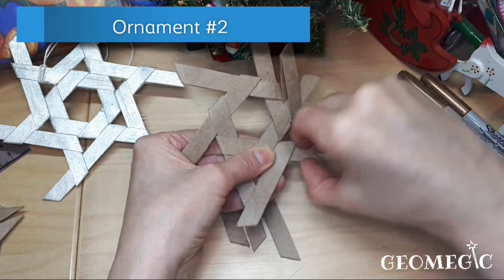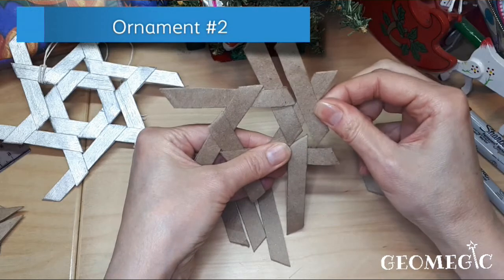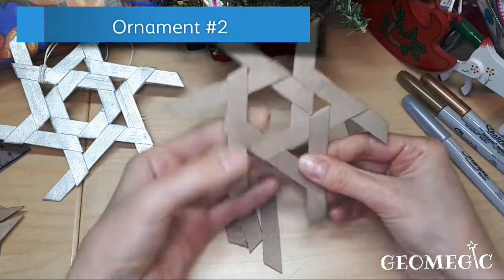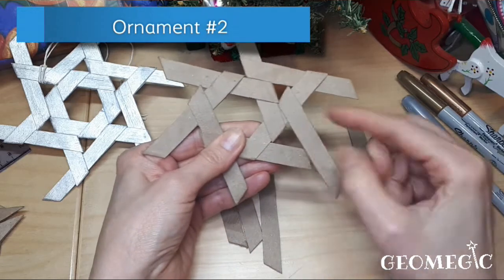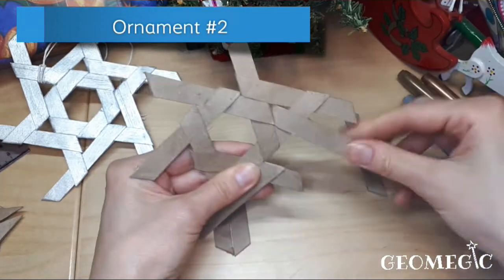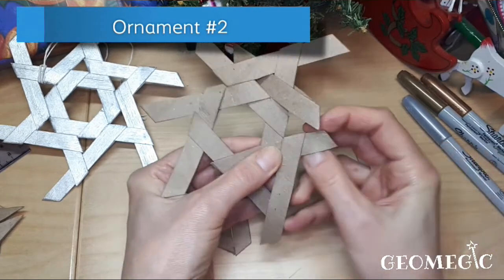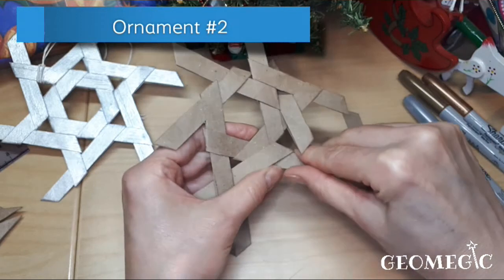I ironed it a bit too well, but okay — there you go. Before closing each triangle, put a piece in position first, then close it. Continue this process all the way around.